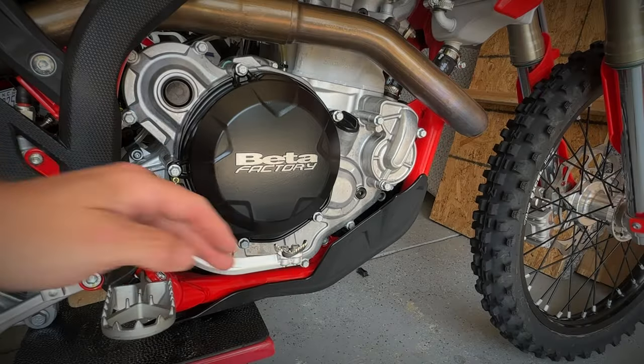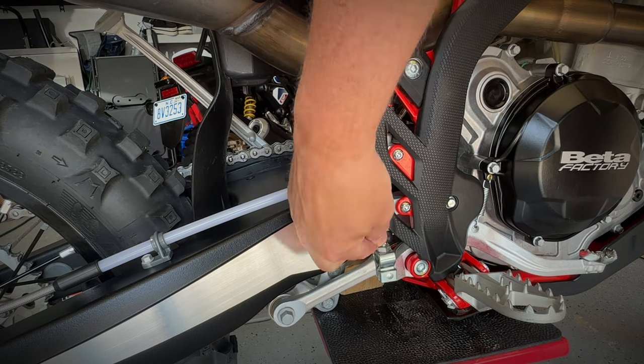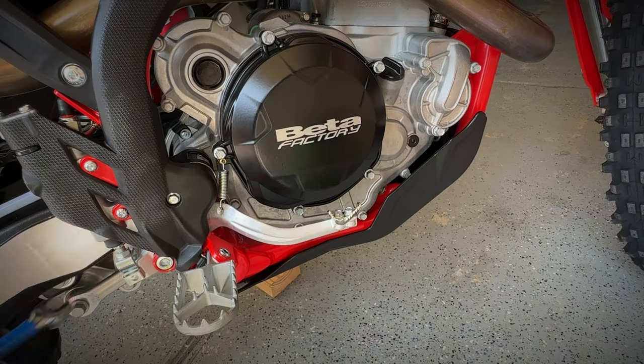First, we're going to start by adjusting the rear brake height. Follow the rear brake lever back until you find the rubber boot. Push the rubber boot up to reveal the adjustment rod nut. Loosen the counter nut with a 12 millimeter spanner.